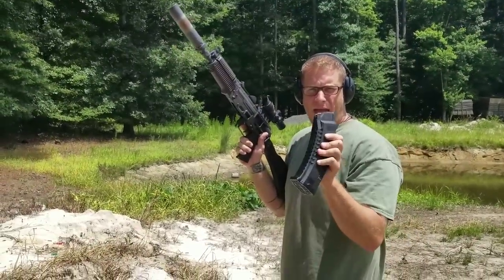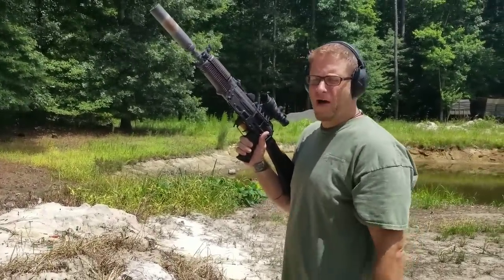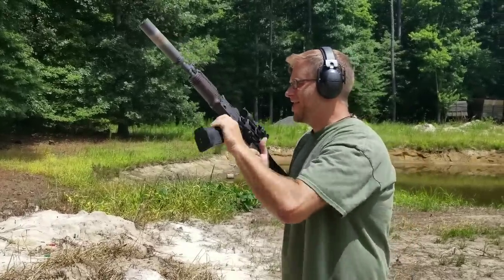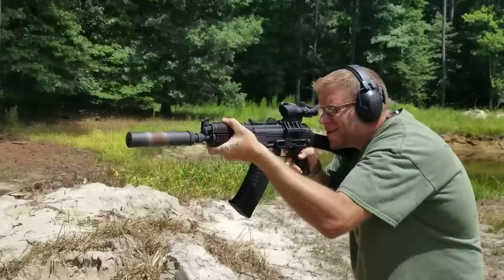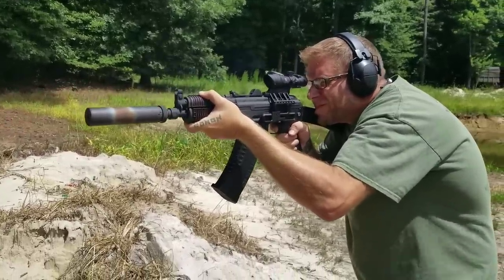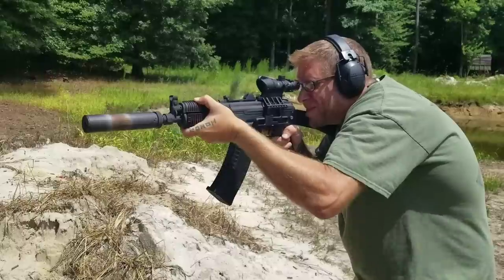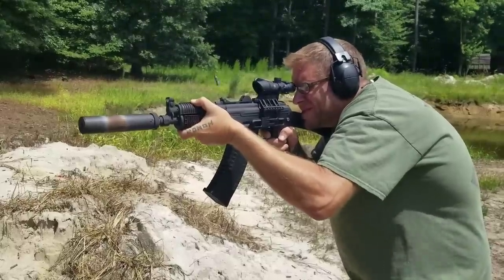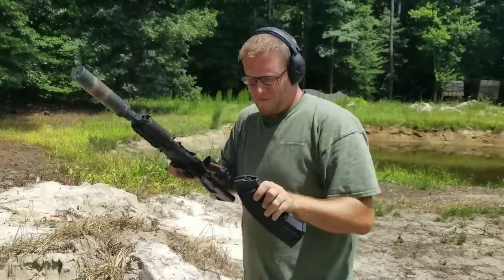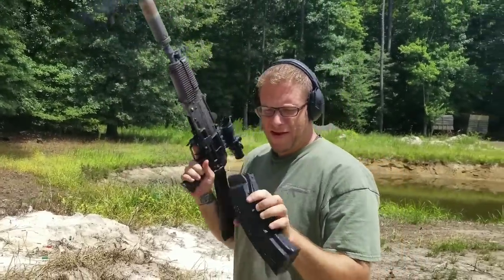Testing this Quadstack 5.45x39 60-round mag. Could have let Matt have all the fun — playing with his 104UR SBR from Definitive Arms. Let's see how this goes. Very nice. That is a whole lot of fun!